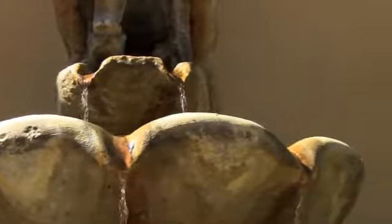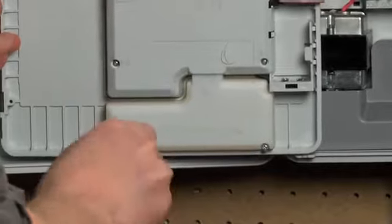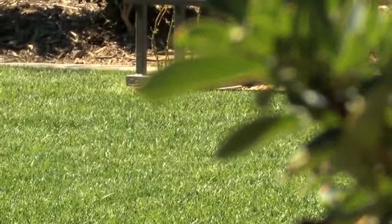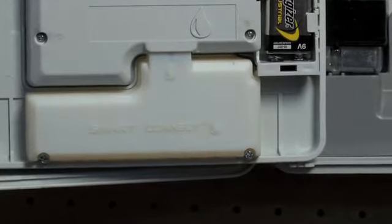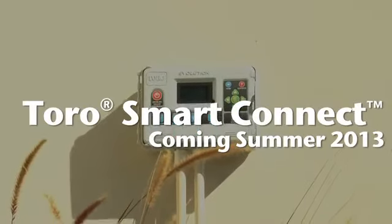The simple addition of Toro's Smart Connect device increases your upgrade opportunities, saving your customers water and saving you time, all the while keeping the landscape looking top-notch. That is smart technology. The Evolution Controller — a perfect balance of simplicity and sophistication.